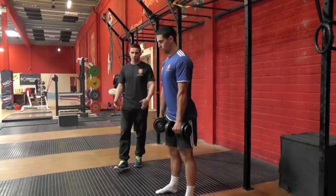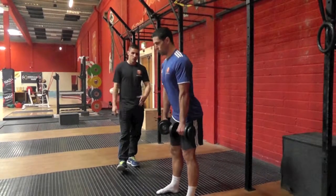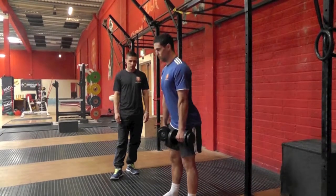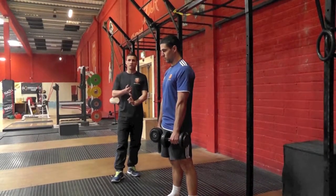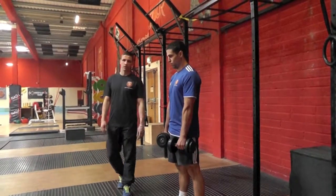Not only is this a good exercise for the RDL, but also for deadlifting and squatting — we need to have the hip hinge. So doing this exercise is going to cut weeks off your coaching. Whether you're an athlete or a coach, give it a go and see how you find it. Thanks.